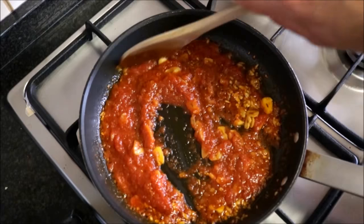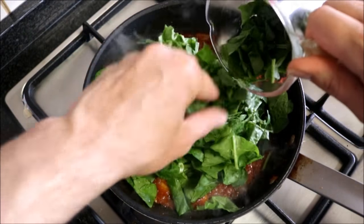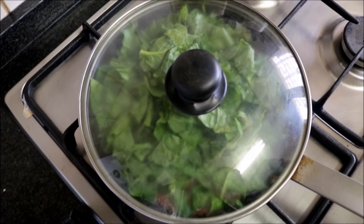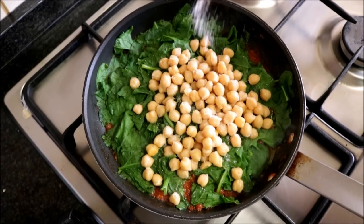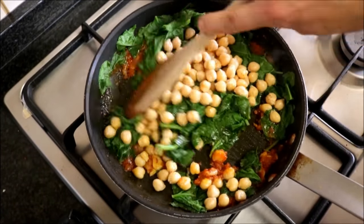About two minutes after adding the tomato puree, add the two cups of tightly packed spinach, place a lid on top of the pan, and lower it to a low heat. About two minutes after adding the lid, remove it, add the one cup of chickpeas, season again with sea salt and freshly cracked black pepper, and mix everything together until well combined.